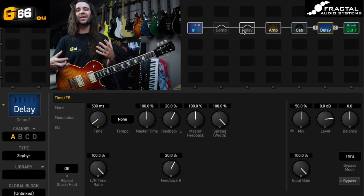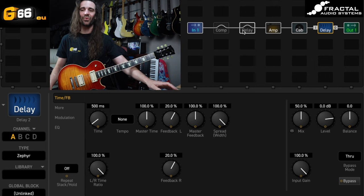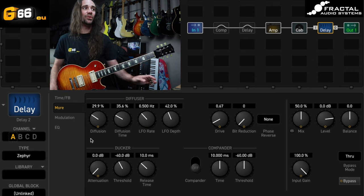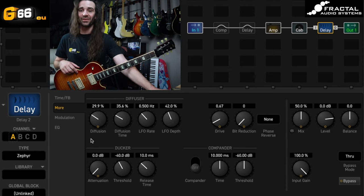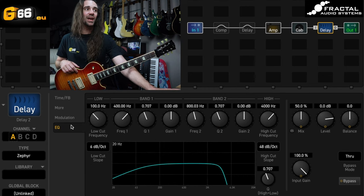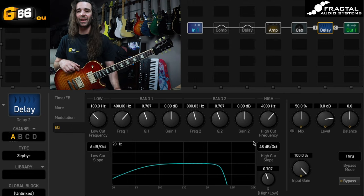That is a pretty interesting sounding delay — you have one primary repeat and then it kind of gets washed out. The reason for that washed out sound is the diffusion is turned up in the more section. This is using two new features in the delay block: diffusion modulation. Not only do you have a diffuser, you can choose to modulate it as well. Similar to the Worn Tape but not as extreme, there is some low and high cut happening in there, and the filter slope is very steep on the high cut.